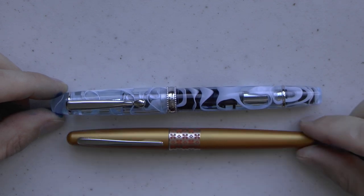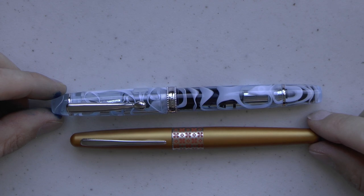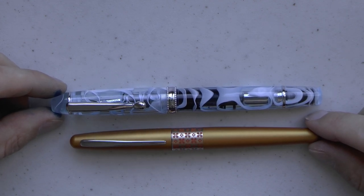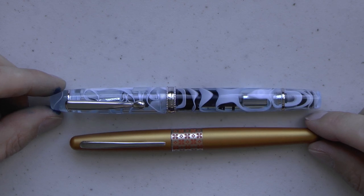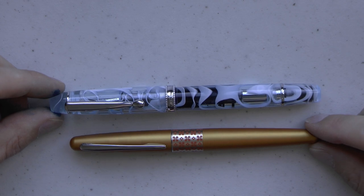Here we have the pen and here we have a Pilot Metropolitan to compare it to, and as you can see it's not super small. I think this is a very nice pen size — not obscenely oversized, but a nice size that I think would work well for a lot of people. I also see some parallels with, say, the Narwhal pens.